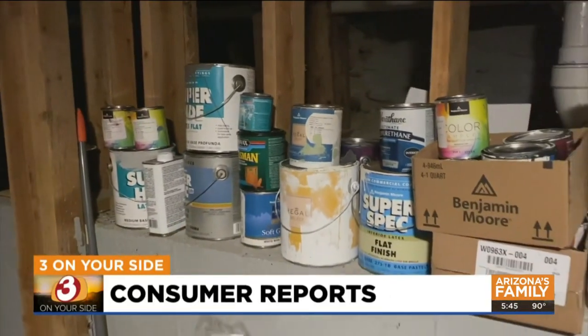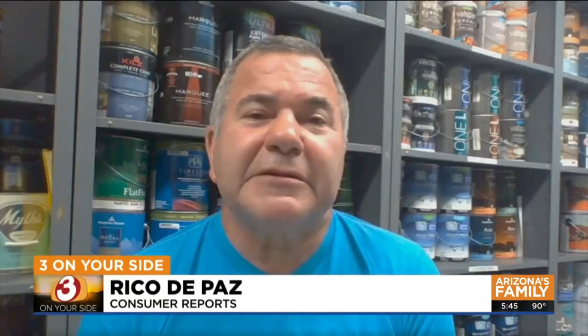Marissa's instinct to hold onto her paint is correct — leftover latex paint can last years, says Consumer Reports. "Here in our lab, we have paints that are over 10 years old, and because we store them properly, you can still use them whenever we need them."